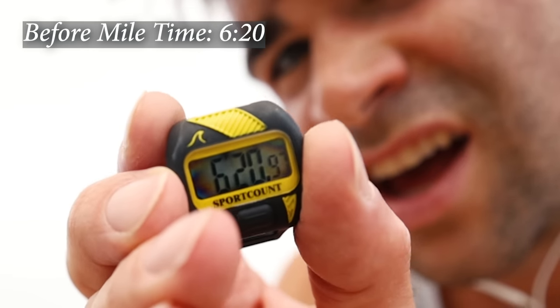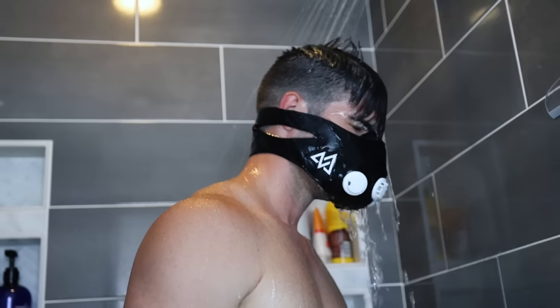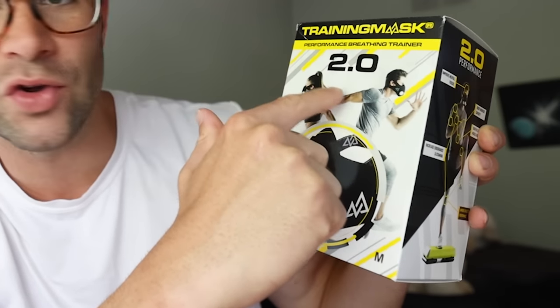I decided to put this to the test. This video is my journey wearing a training mask for an entire week straight. So I've got my altitude mask right here — the Performance Breathing Trainer 2.0.